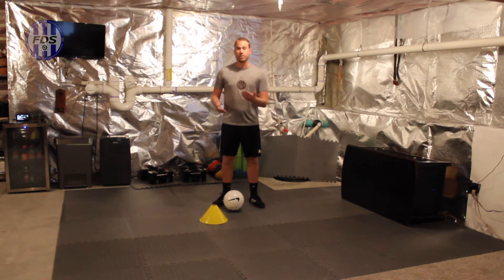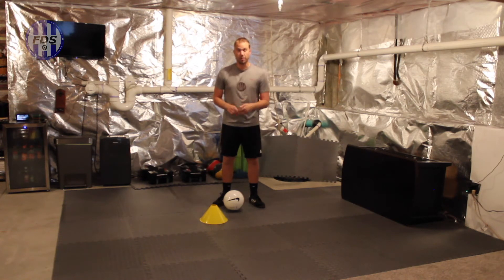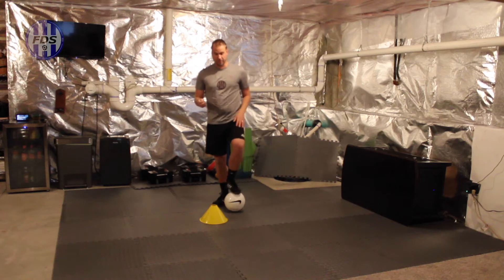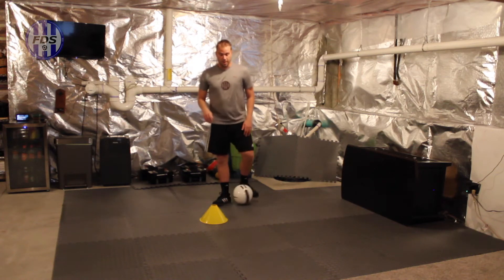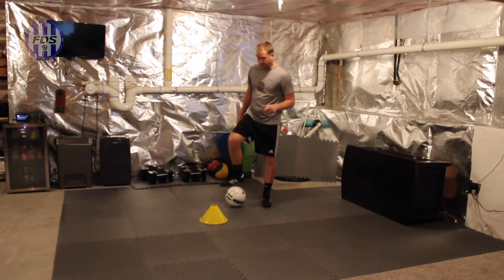I'm in about a four-by-four yard box with one cone and my soccer ball. This is an old coffee table I turned upside down to pass the ball into for some of the videos — you have to work with what you have. If you're on cement and the ball is bouncing too much, you might want to get a futsal ball; those are designed to bounce less. Today with the faints, we're going to work on four of them. I'm just going to use the cone.